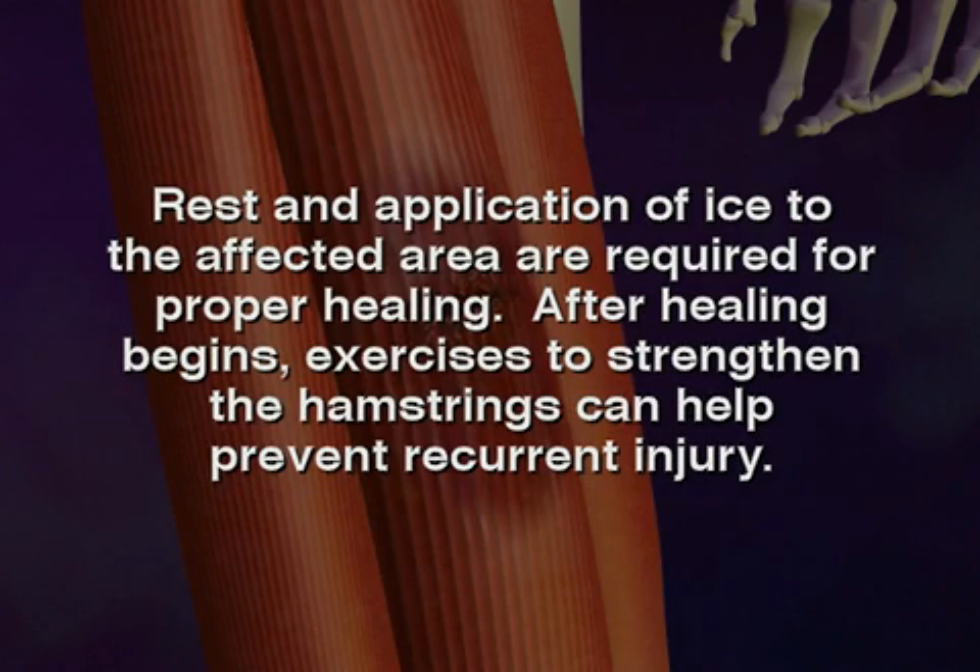After healing begins, exercises to strengthen the hamstrings can help prevent recurrent injury.